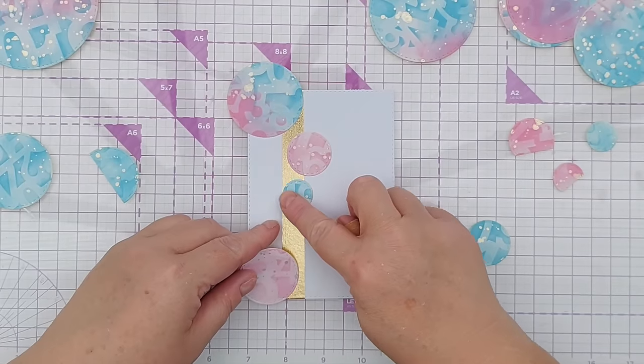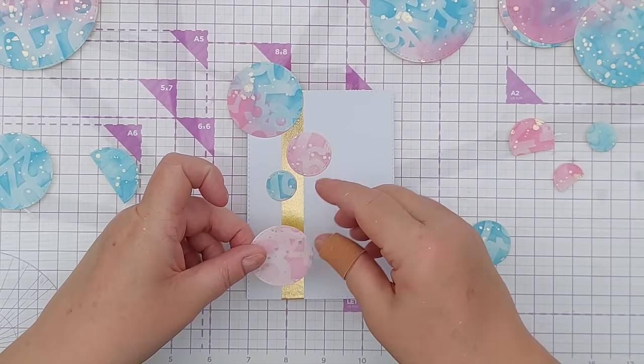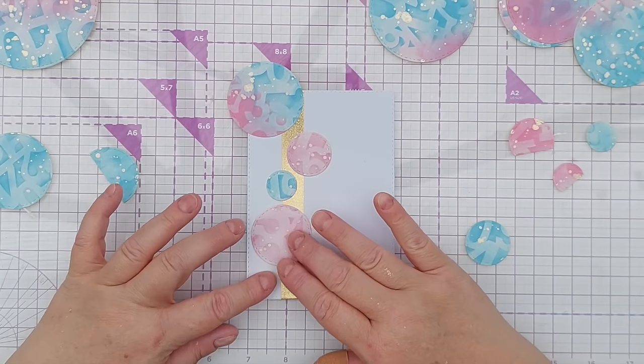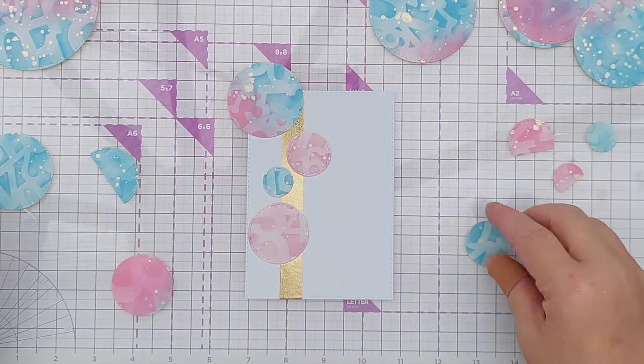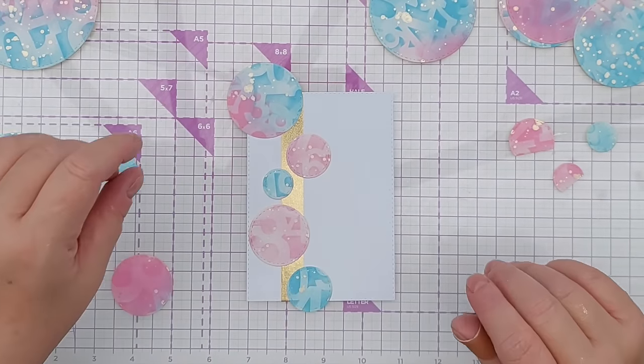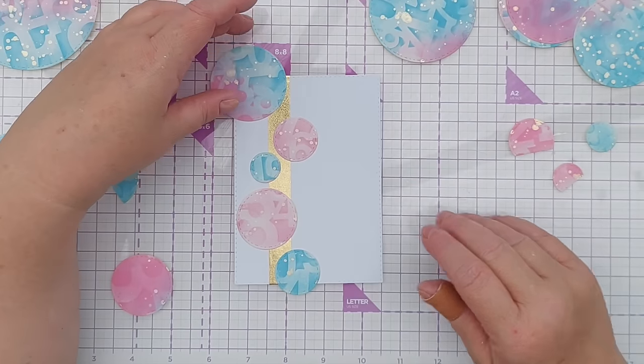I think what I'll do is make this card and then off-camera make a bunch of other cards like I often do, then come back and show you all the cards I've made with my circles. I just feel like keeping it really clean and simple today.